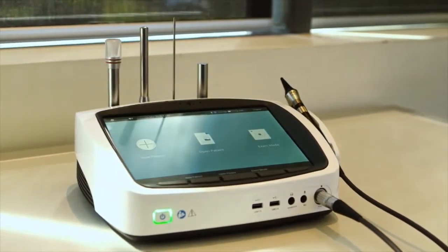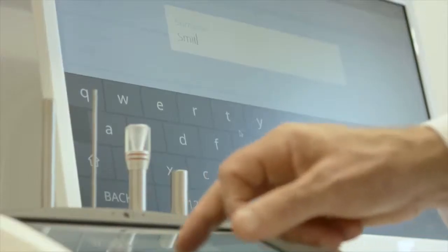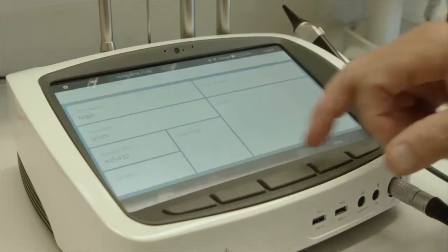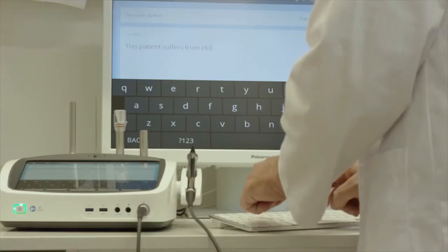Introducing the Pro-EX Telehealth Hub from VisionFlex. Simplify your patient examinations and streamline your workflow with the Pro-EX, the latest technology in high definition multifunctional medical imaging.